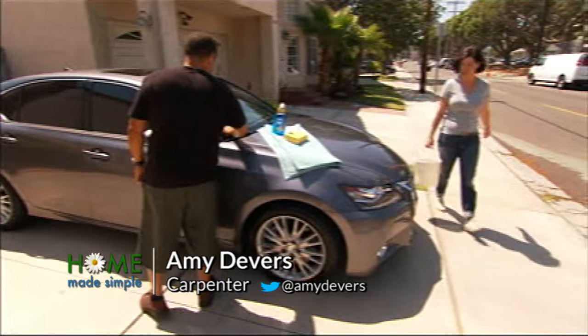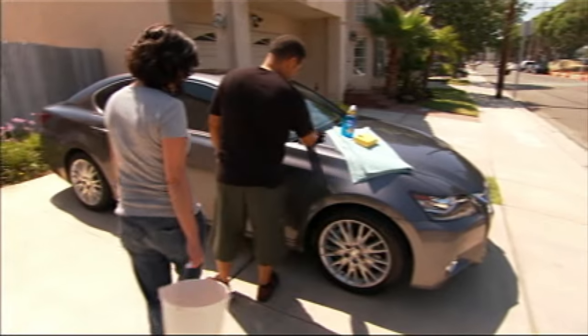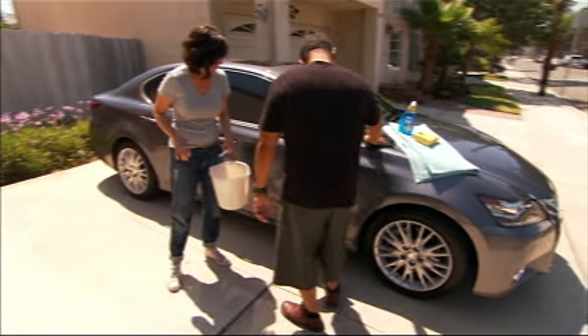The car's looking shiny. Thank you. Just finishing up wiping it down. The rims are still a little dirty, though. Yeah, gotta get to the rims.